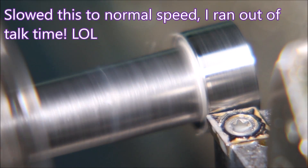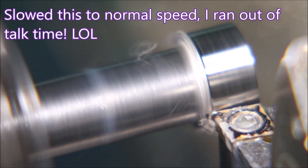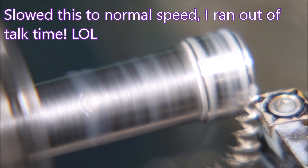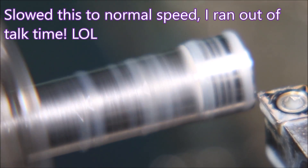The LU insert is giving us a good finish and good chip control. What more can you ask for? Hang on and we'll see some stills of the damaged inserts.